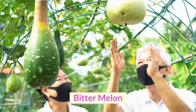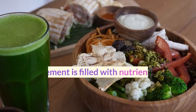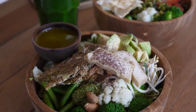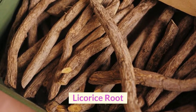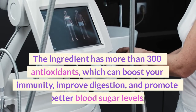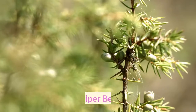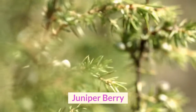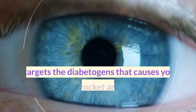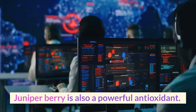Cinnamon does that by disrupting the enzymes responsible for slowing down the breakdown of carbs in the digestive system. Bitter melon is an ingredient to detoxify your body and support blood sugar; it is filled with nutrients that balance your glucose levels and protect your cells from free radical damage. Licorice root has been used for thousands of years to improve body function and has more than 300 antioxidants, which can boost your immunity, improve digestion, and promote better blood sugar. Juniper berry helps prevent the accumulation of toxins in the cells, targeting the diabetogens that cause your blood sugar to skyrocket and eliminating them from your system. It is also a powerful antioxidant.